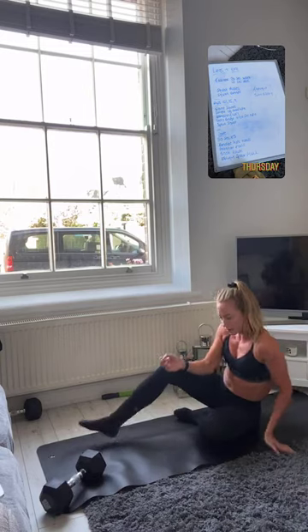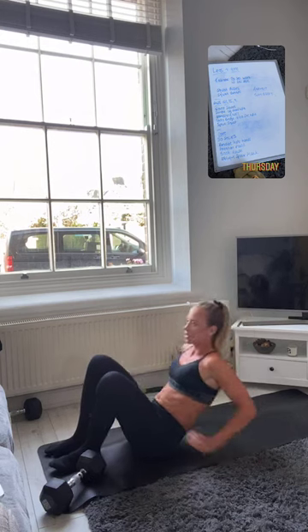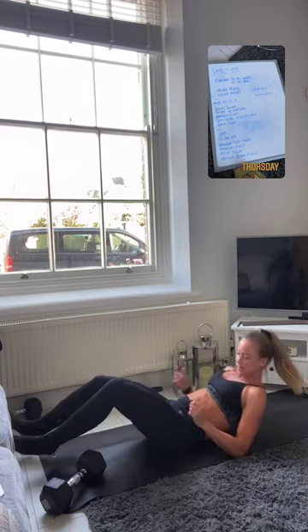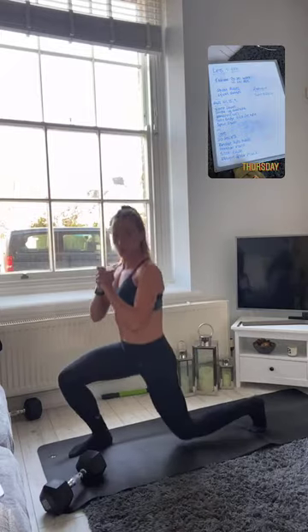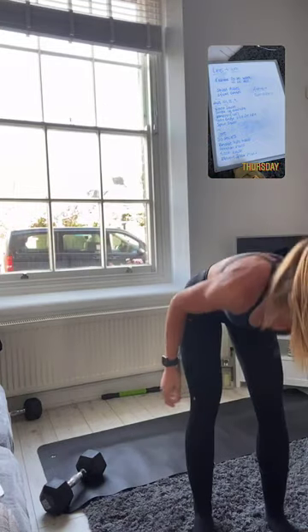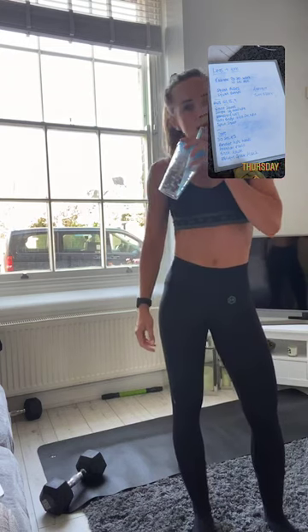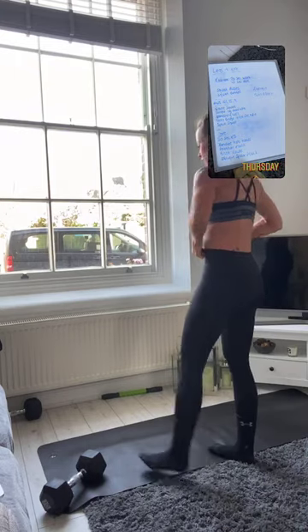Then we're going to spin round into our glute bridges — at the end of that glute bridge we're going to hold for 20 seconds, squeezing those glutes as hard as we can, then coming straight back up into split squats. Three rounds, quite high reps today — we're going to get it done as quickly as we can but in a controlled environment.